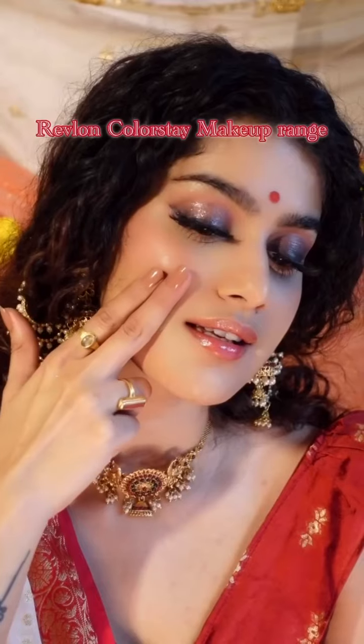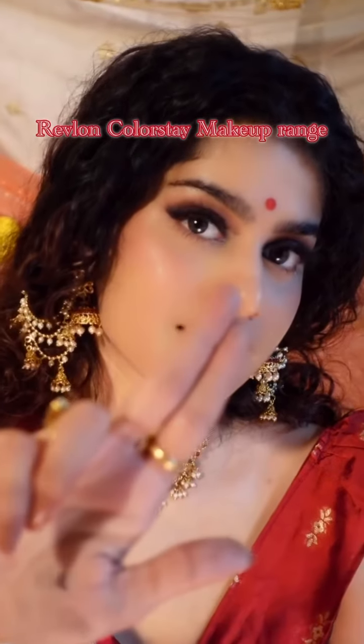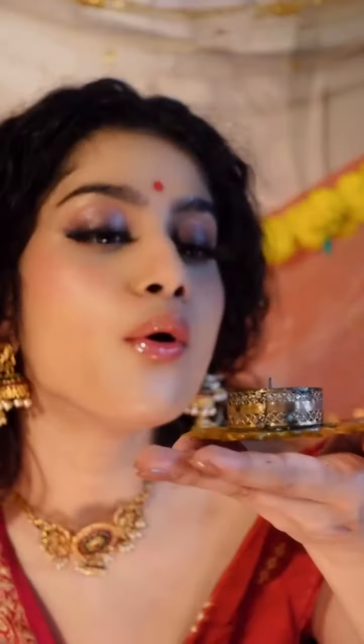Hope this tutorial was helpful. Check out this amazing range of high quality makeup products from Revlon and I'll see you in part 3. Bye!